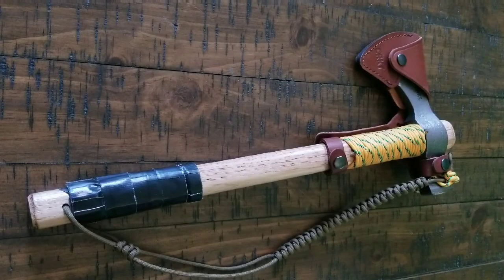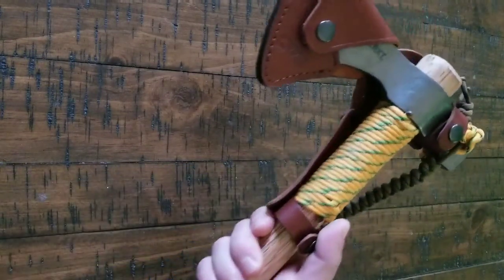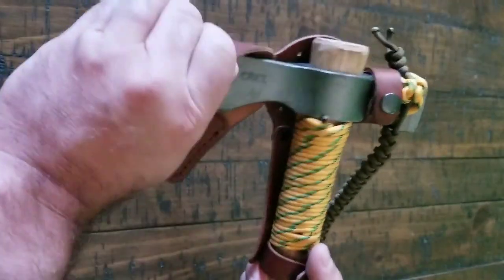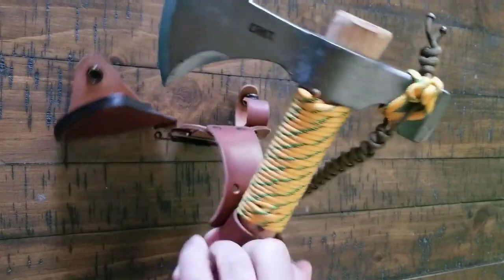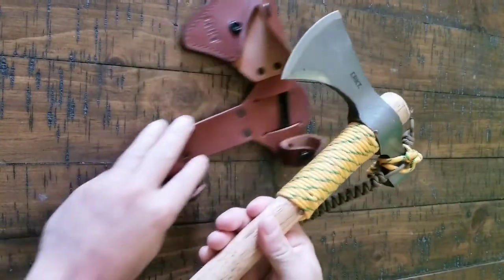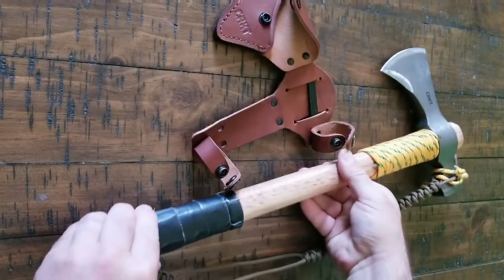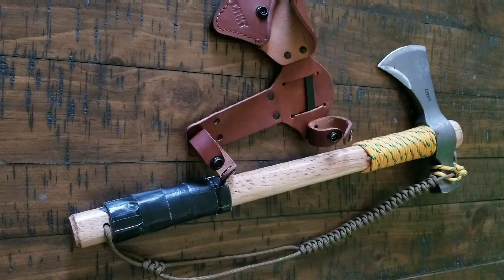Hello and welcome to Joe's Life One. This is Joe. Today we'll be talking about the CRKT Chogun T-Hawk, Woods Hawk. It's a very good low-cost option as a hatchet or a tomahawk. Basically what you're looking at with this thing is a very good camping tool, survival tool, and prepper tool.